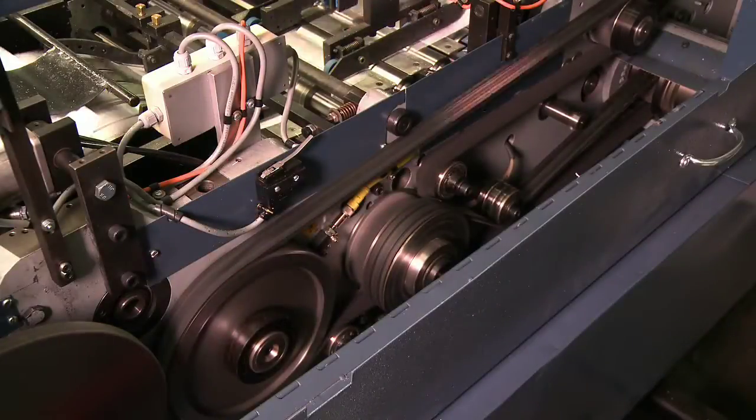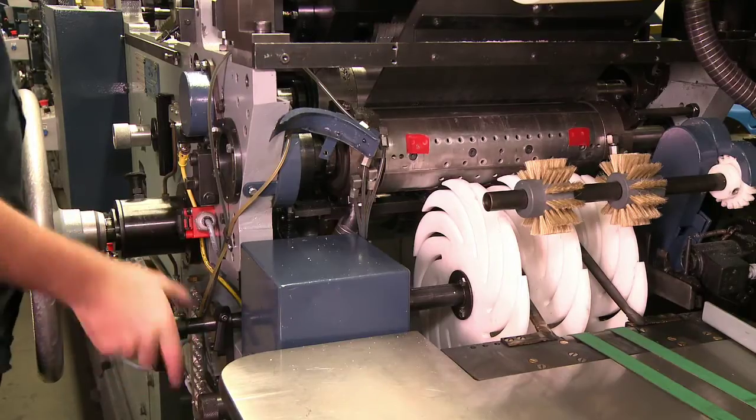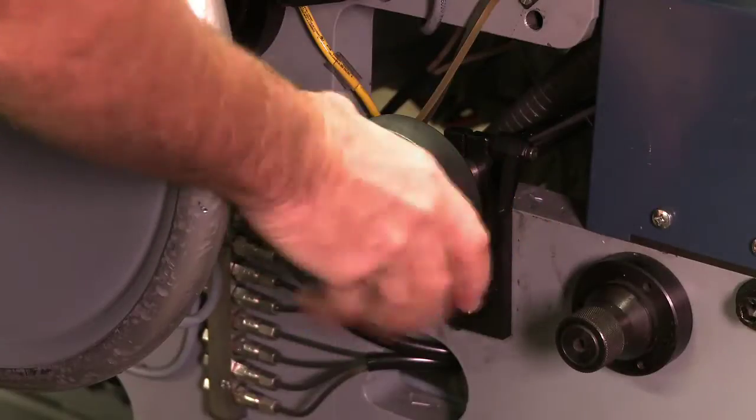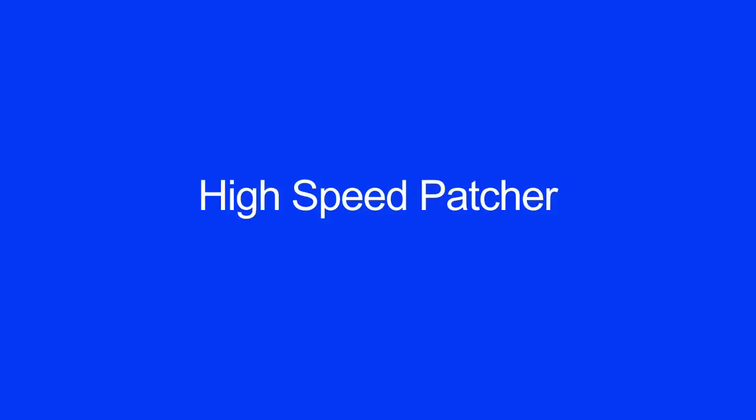Timing belt upgrades. The new belt transmission system coupled with harmonic drives allows on-the-run easy 360-degree adjustment of the score, bottom fold, staggering, and seal-flap folding sections.